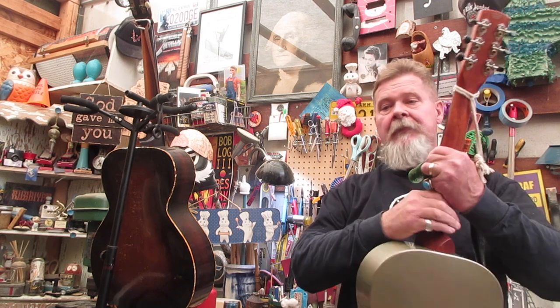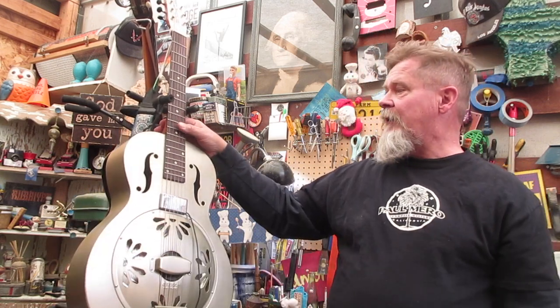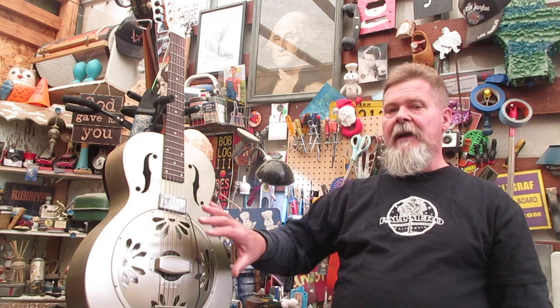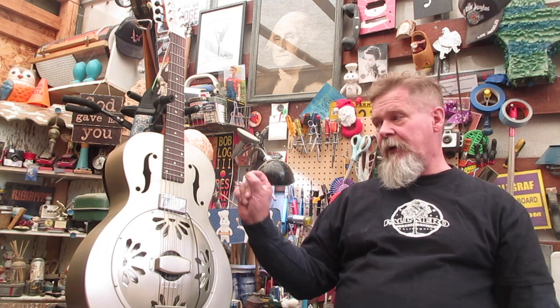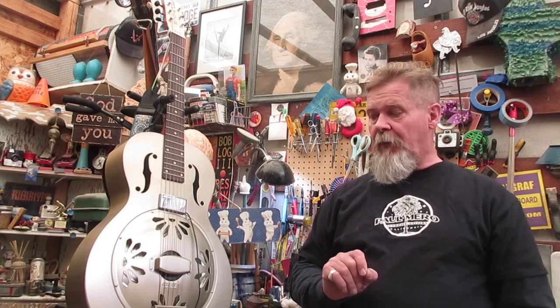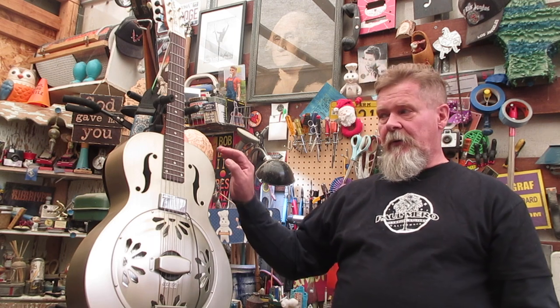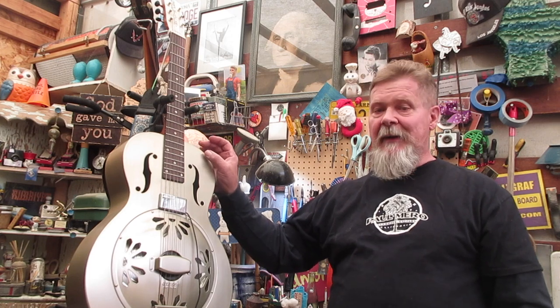You see Son House in his sixties films just slapping and beating on these things — they'd project really well. These were $35 to $50 depending on setup around 1930. That seems cheap, right? Wrong. An inflation calculator will tell you that $35 in 1930 is about $530 today. So the idea that they were cheap — not true. You would have needed quite a bit of money to get one of these back then.